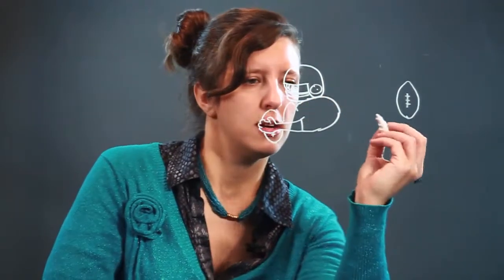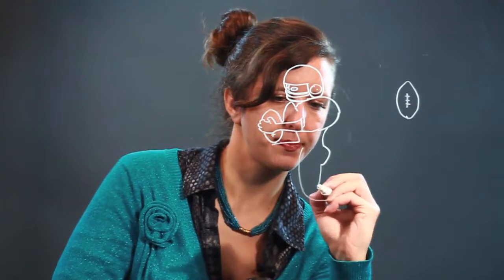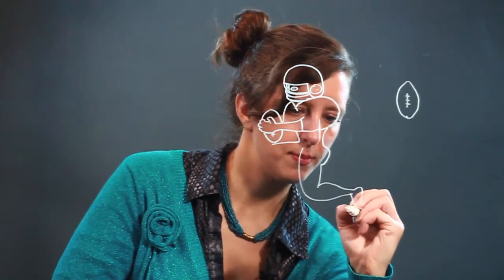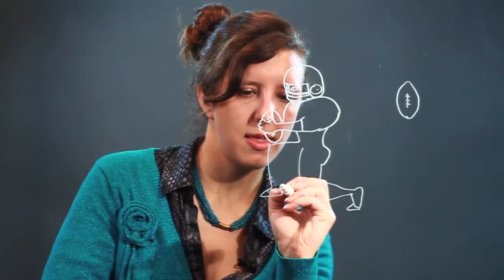Kind of a short sleeve shirt thing, because those uniforms have short sleeves, and a v-neck in the front, and this guy's going to be like kneeling with the ball. He's got a small waist area, and he's got one leg down like so, and then another leg out like that.